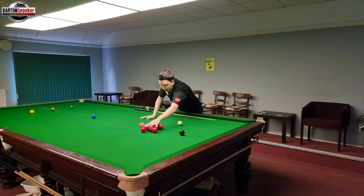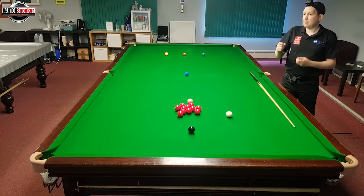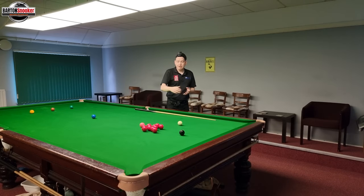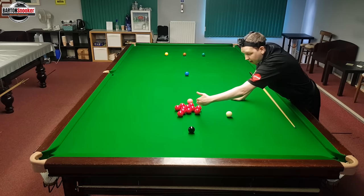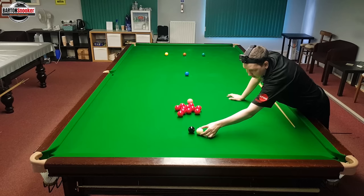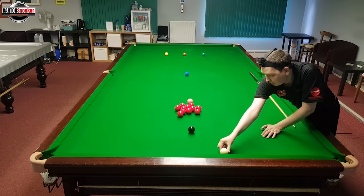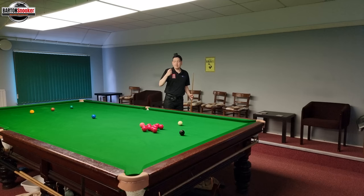I've set these reds back up into the pack and got my white back on a mark. Now I'm going to play this shot with right-hand side, and that's going to do a couple of things. First, it's going to allow me to hit the shot harder so that when it comes off the cushion it can go into those reds with more pace. Secondly, the right-hand side will help make sure that we don't arc around the reds — instead, the right-hand side will help the white come back this way into the reds.